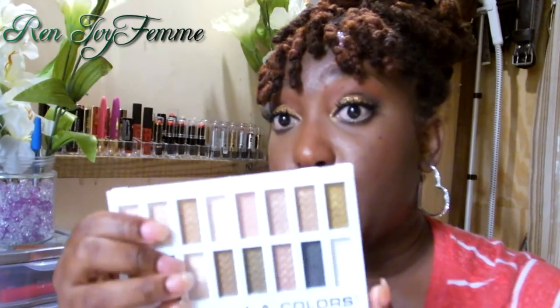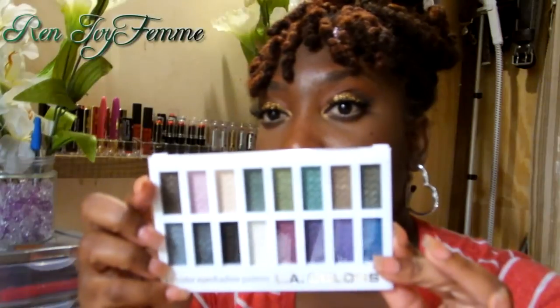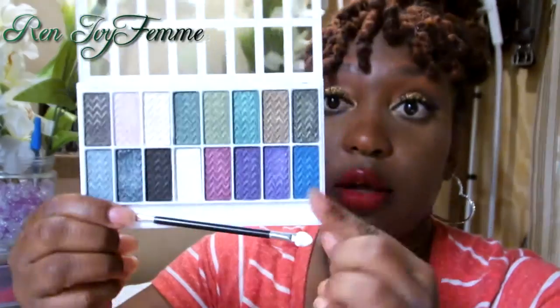The three palettes I got were: Hot, Sweet — which is the nude type — and Smoking, which is actually my favorite. Just telling you straight off the bat, they have no matte colors in them, they're all shimmery, and they all contain talc so they're going to smell kind of like baking powder.